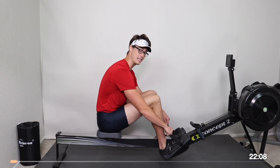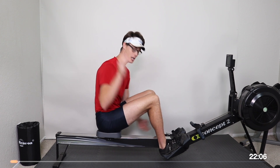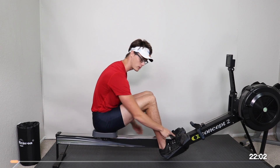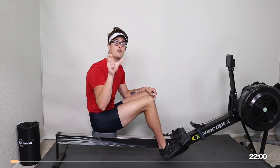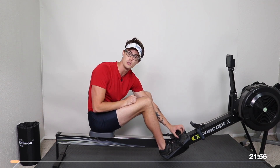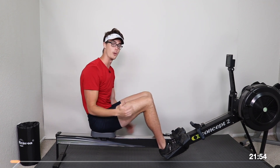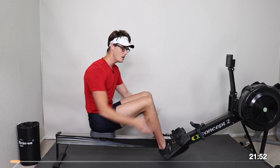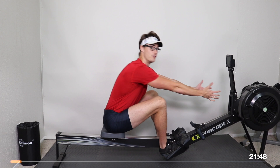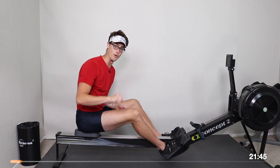Before we get started, make sure that your foot plates are adjusted properly. We want our feet to sit low. The strap should be going across the ball of your foot — not your shoe. The ball of your foot should have about two to three inches of toes showing above the strap. Make sure it's comfortable, but sit your feet low. That's going to help us get the full range of motion on our rowing strokes.